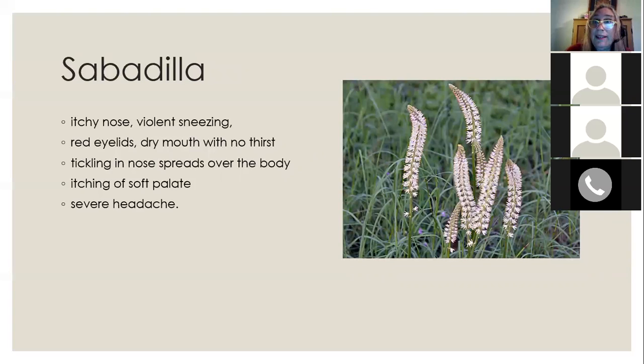Sabadilla is a fantastic remedy for really violent allergies. The eyelids may be red, the throat dry without thirst, and there's a tickling in the nose that seems to spread all over the body — a very irritated form of allergies. The keynote symptom of sabadilla is itching of the soft palate, the top of the mouth, which can drive people crazy. If you ever get that itching of the soft palate, sabadilla would be a remedy to try. A severe headache may also be involved.